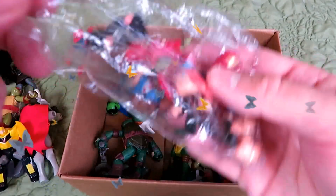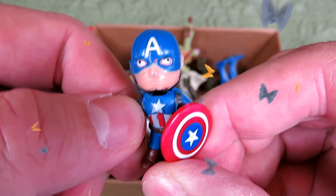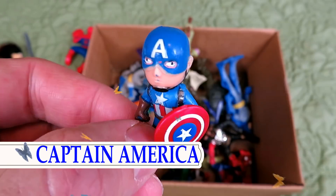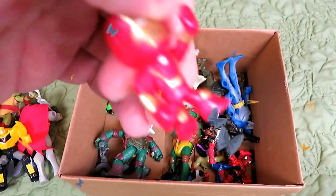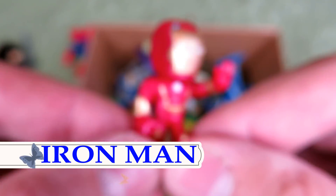Let's see what else is in here. Captain America. Iron Man.